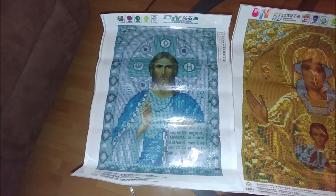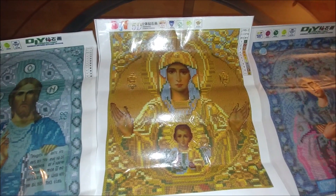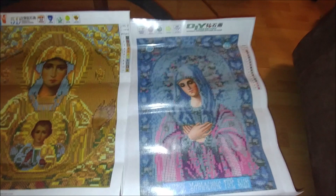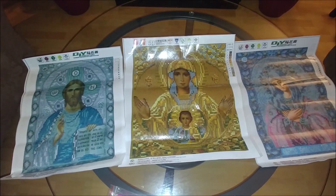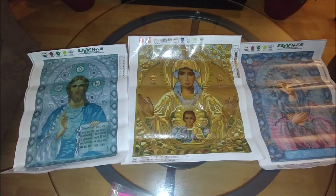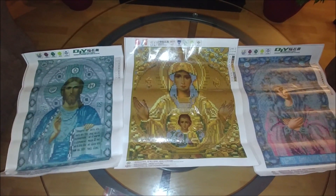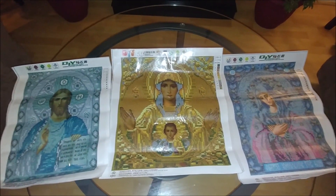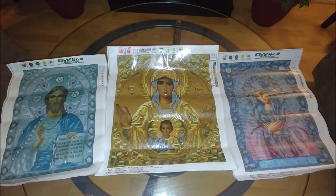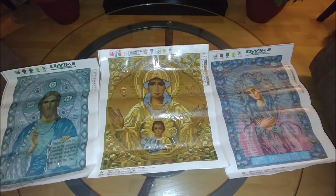These are the three kits I ordered from the same store. The Jesus Christ kit was the cheapest at $5.42, this Virgin Mary is $5.72, and this one is $6.01 — really very cheap. Five dollars for a kit like this is very cheap. What I like about the icons is they turn out amazing — they look stunning and rich, as if they're made of precious stones. Let me insert an extract from my videos with the completed projects of the icons I diamond painted a few months ago.